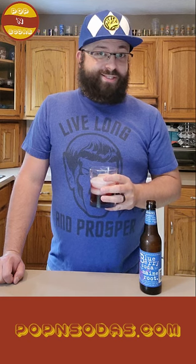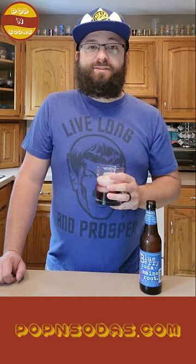It's bubbly, smooth, and crisp. It is just a really nice, bright blueberry flavor. I really like this a lot more than I thought I would.